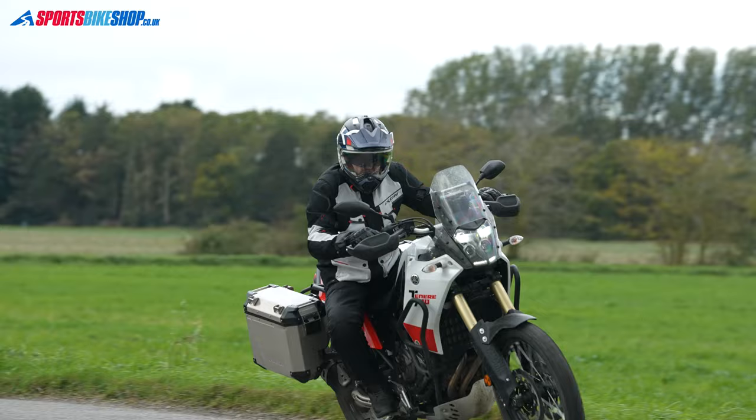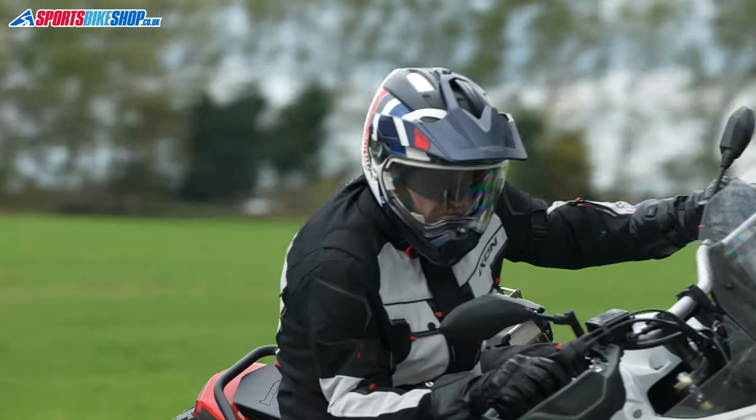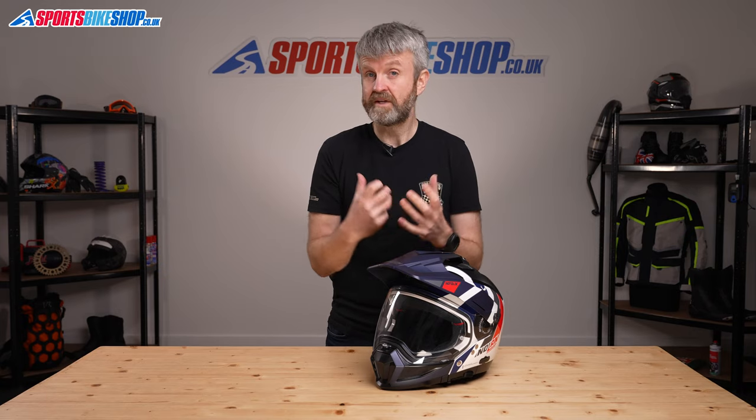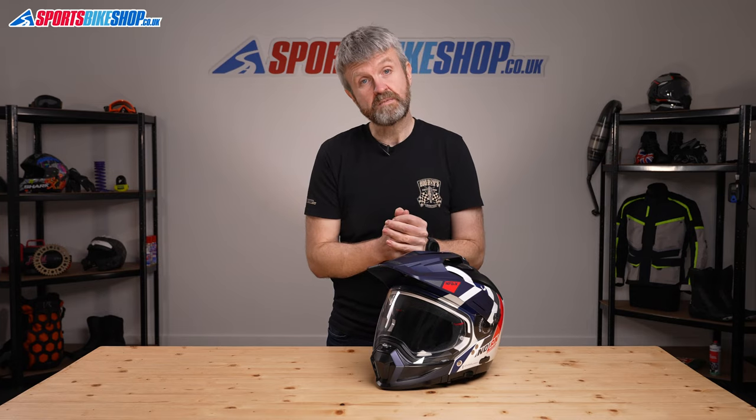It's not as simple to switch between those modes with this helmet as it is with a flip front or a flip over helmet, because you need to stop and do the conversion. But if you're riding a long way and you want a full face helmet to get you there and an open face helmet once you've arrived, then something like this is perfect.